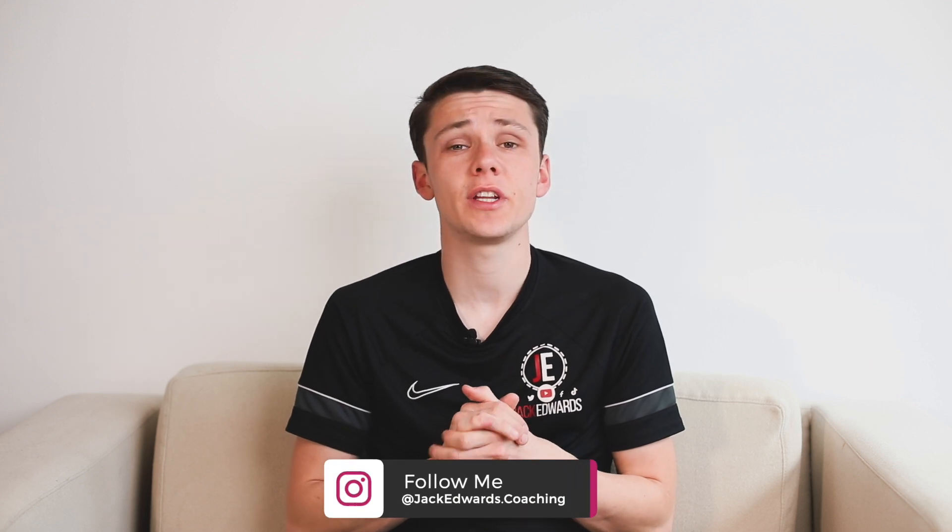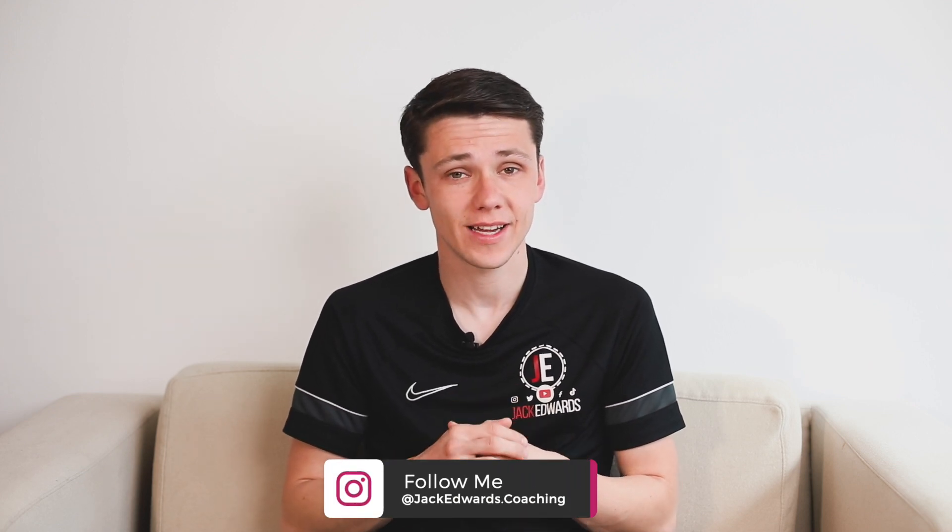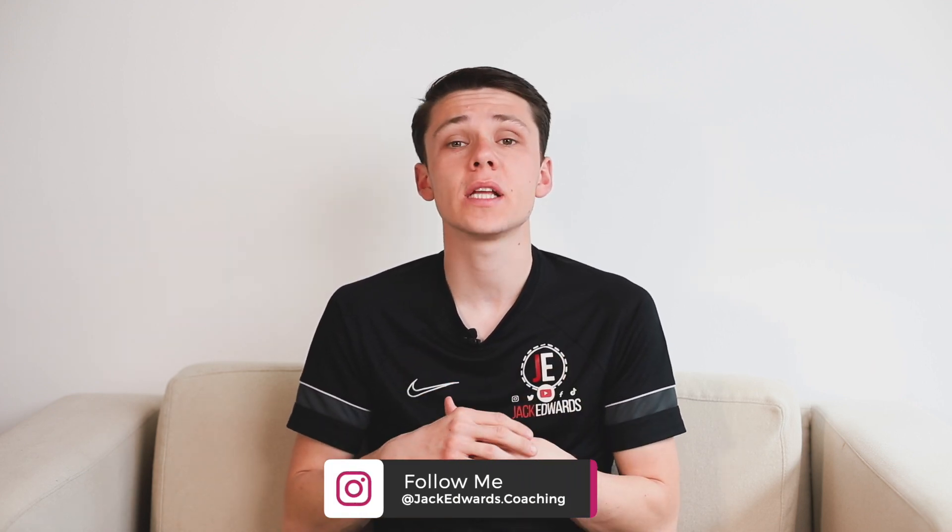Hi guys, it's Jack Edwards and in today's video we're going to be focusing on winning first and second balls. But before we get into this week's video, make sure to leave us a like and subscribe, and if you missed last week's video, click on the link above.